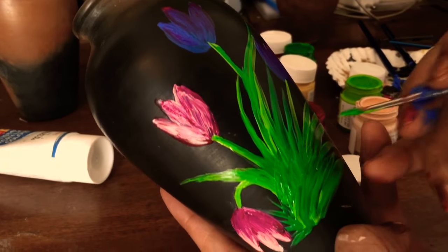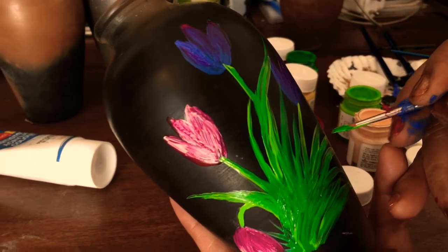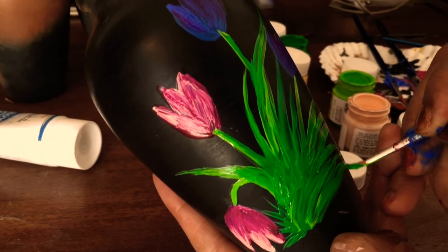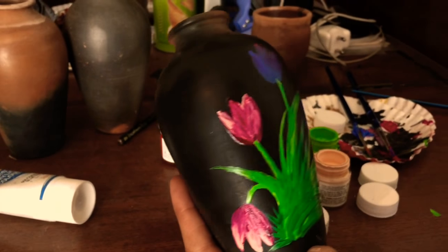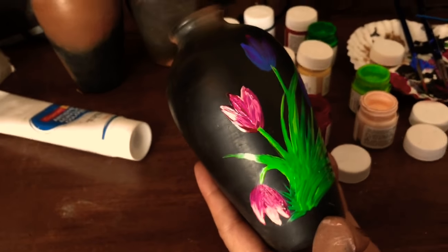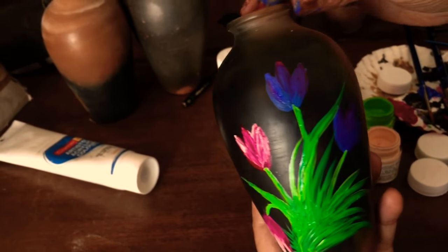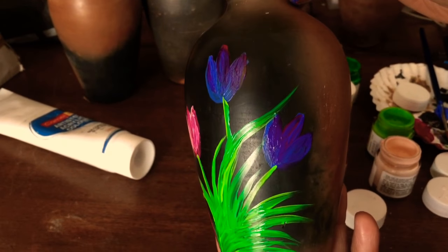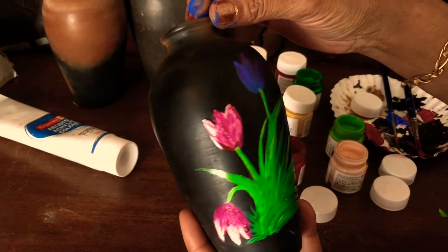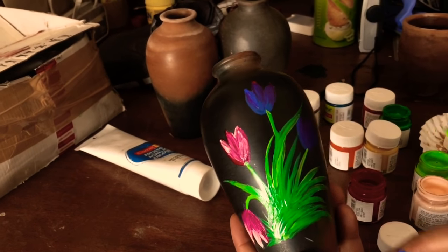For the leaves, I use light green first and then give strokes of dark green. You can add more flowers or finish it like this — as you wish. If you want, I can make one pink flower here.